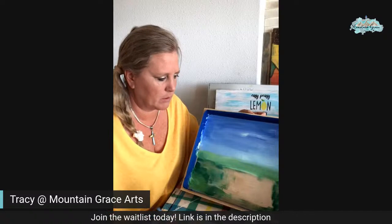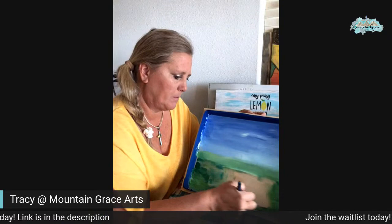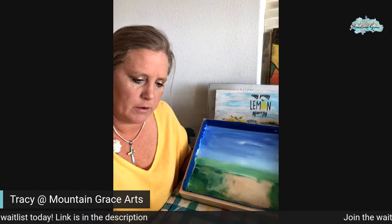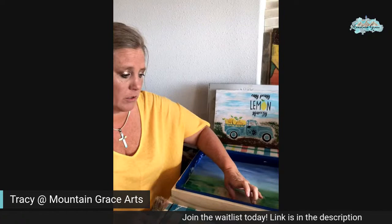Almost done with the green, then we're going to go in with the browns. Does anybody have any idea what color they would like for the truck? What color truck would you like this time?